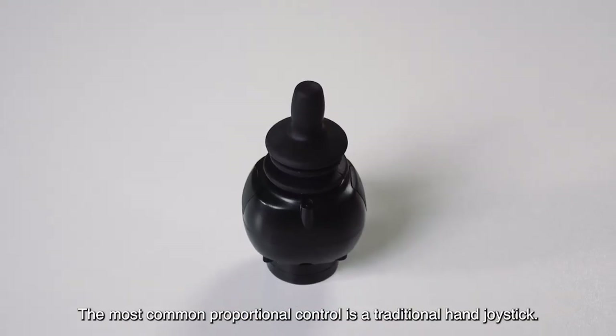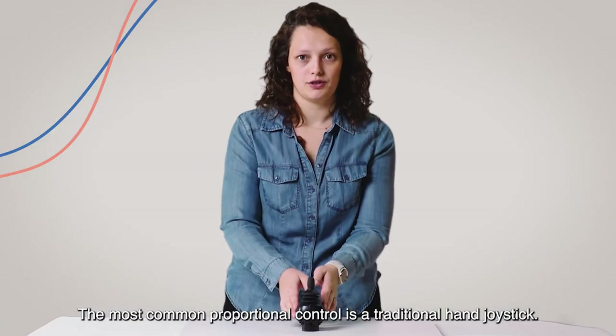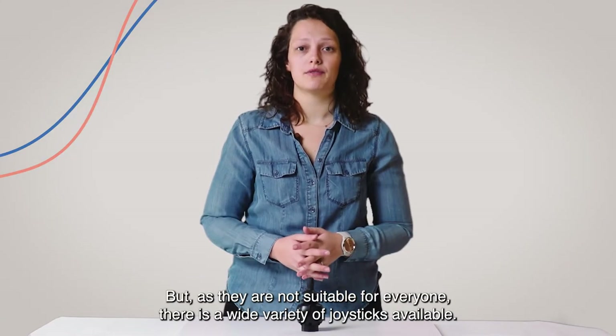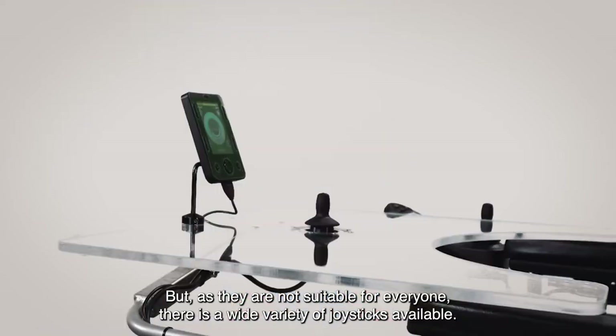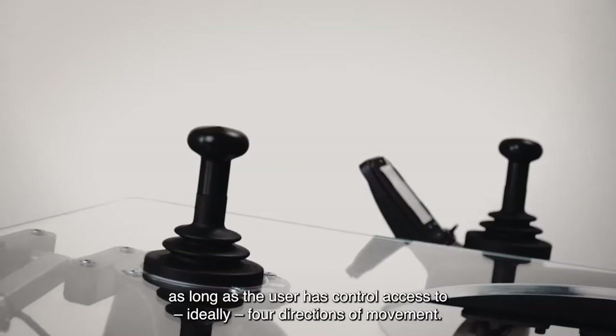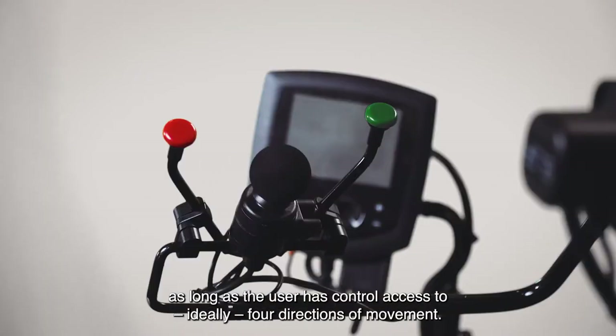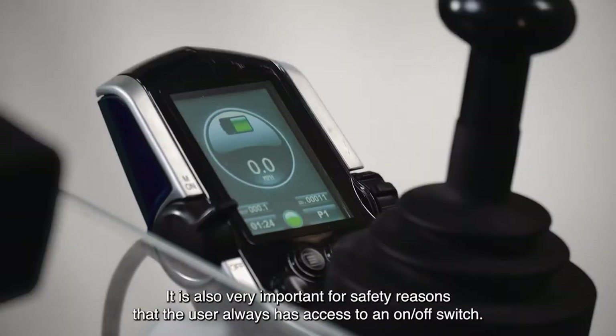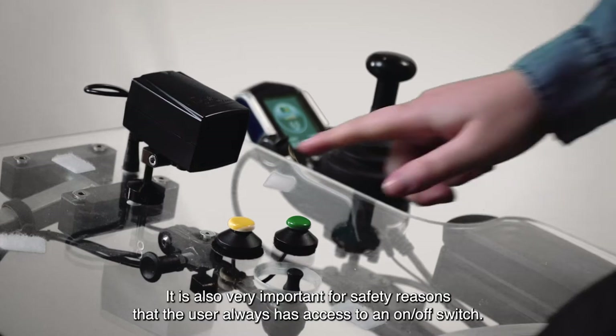The most common proportional control is a traditional hand joystick. But as they are not suitable for everyone, there is a wide variety of joysticks available. A proportional input device can be placed virtually anywhere, as long as the user has control access to, ideally, four directions of movement. It is also very important for safety reasons that the user always has access to an on and off switch.